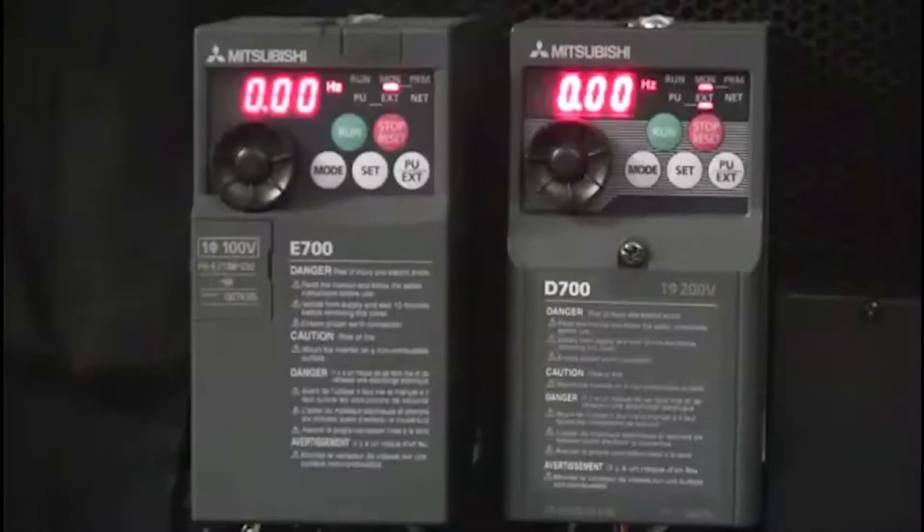Hello and welcome to a Mitsubishi Electric Quick Tips video. Today we're going to talk about how to connect an FRPU07 unit to a D700 VFD from Mitsubishi Electric.